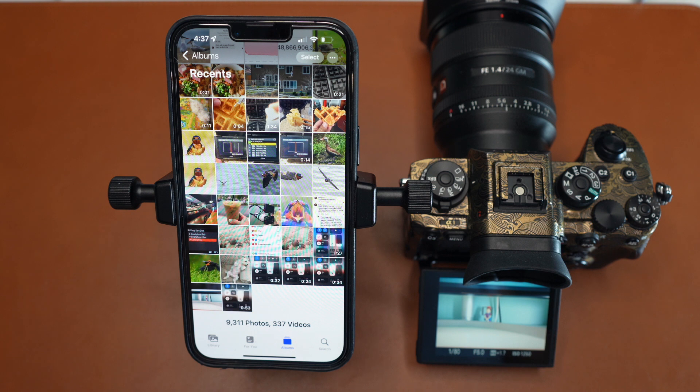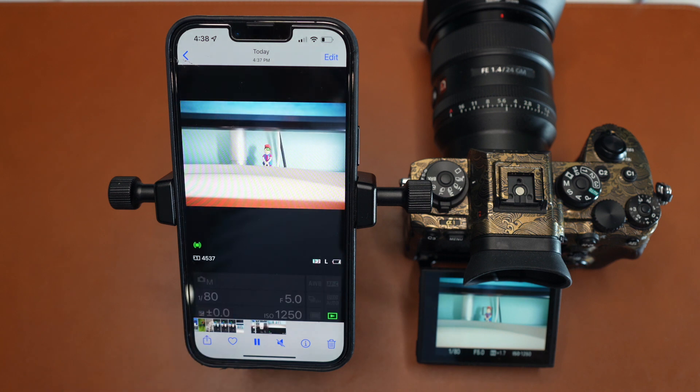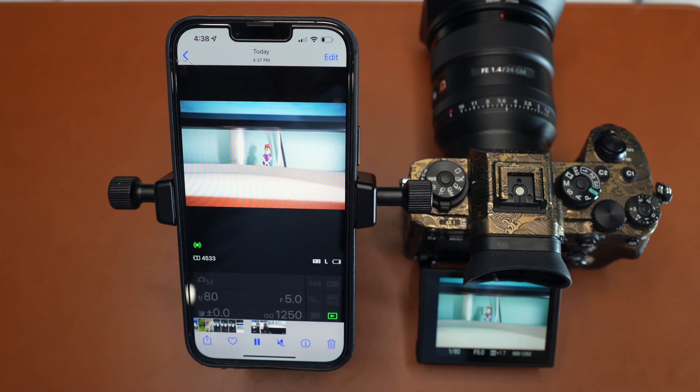Stop the screen recording, and there you go — whatever your camera saw earlier is now in your phone. You can go ahead and upload it to social media or whatever you want to do with it. Have fun!